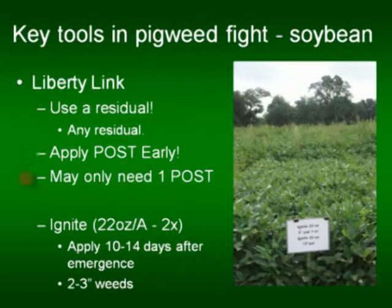If you will use a good residual program and you will drill beans, you may only need one post application of Ignite in a good program approach if you can get canopy closure.